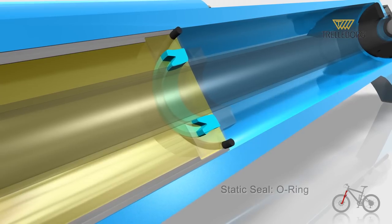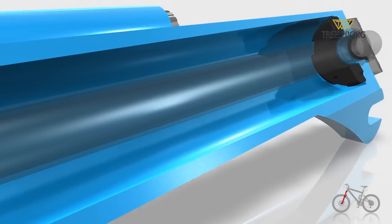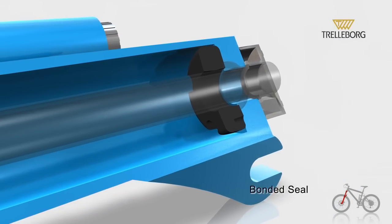Then another O-ring, followed by the damper, and a bonded seal.